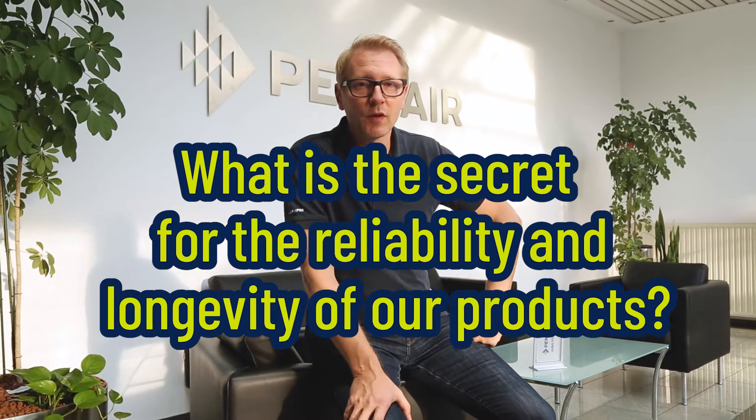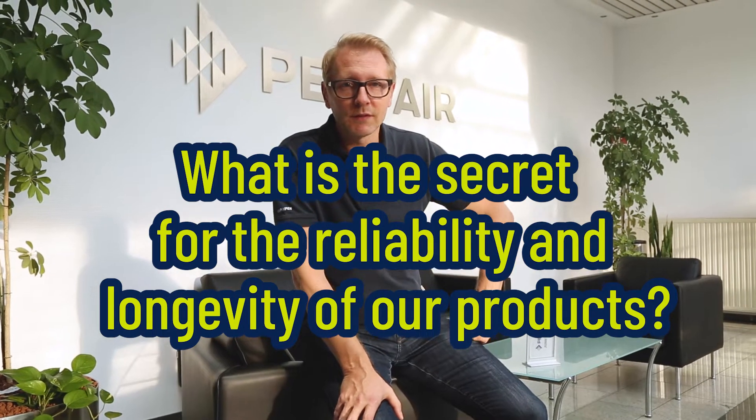Hello friends of the sophisticated sewage disposal. We are often asked what is the secret for the reliability and longevity of our products? We can answer this question with pleasure. Come along.